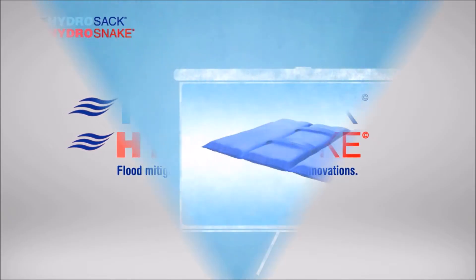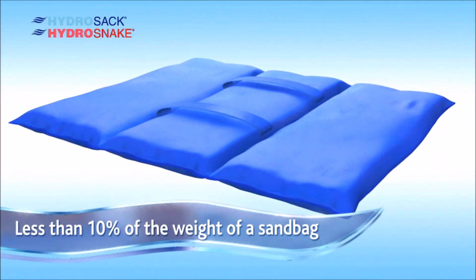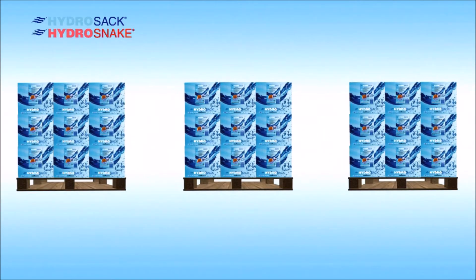This is the HydraSac, designed for your emergency flood prevention needs, designed to be lightweight so anyone can use them. Before activation, they can be stored in mass with a 5-year guarantee.